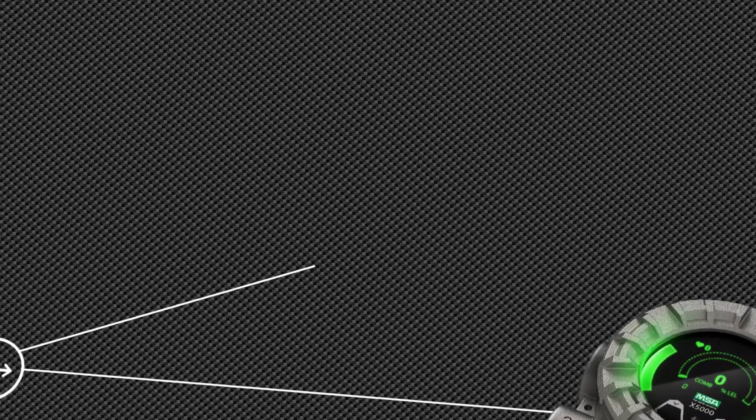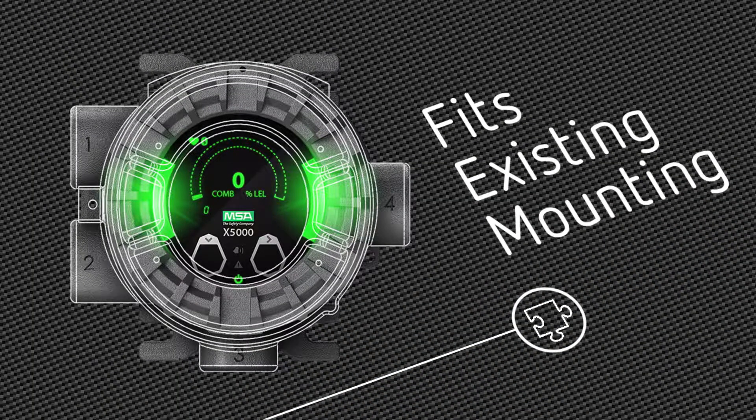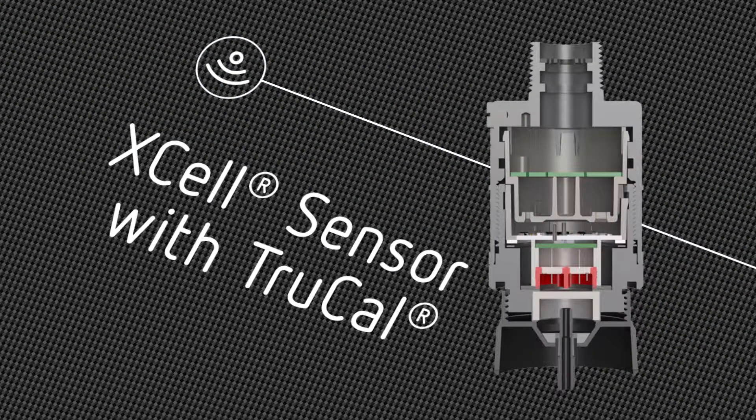An identical mounting footprint to the Ultima X allows use of existing wiring and conduit, saving you time and money. New advanced Xcel sensor technology with TruCal redefines reliability.